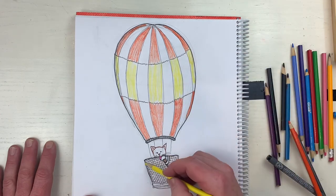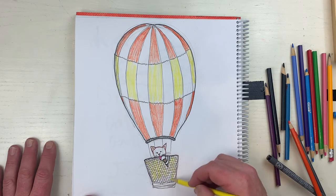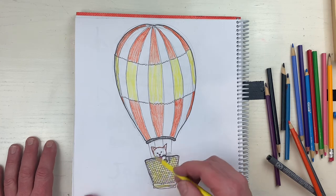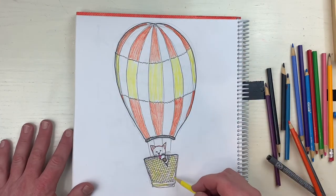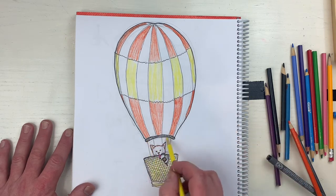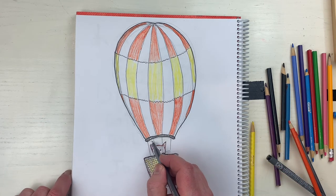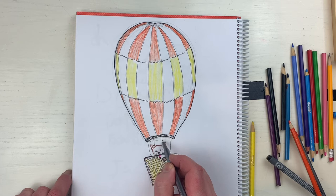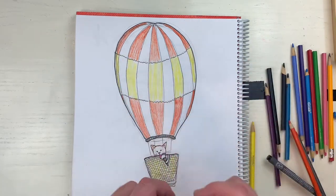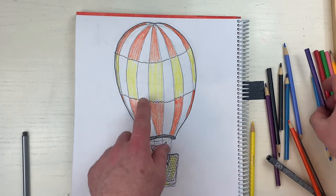I'm gonna take this yellow and just kind of throw it into the wicker basket here to give it a little color. This is really starting to come together. I wanted to use blue but I want blue in the sky too and I'm not sure how I'm gonna do that. There's usually a flame in there or something but I'm not gonna do that because it'll melt the ice cream - I don't want the ice cream to melt.